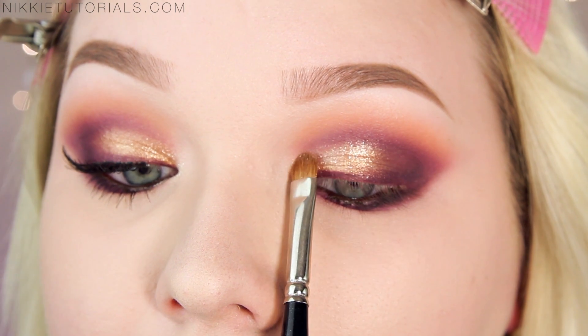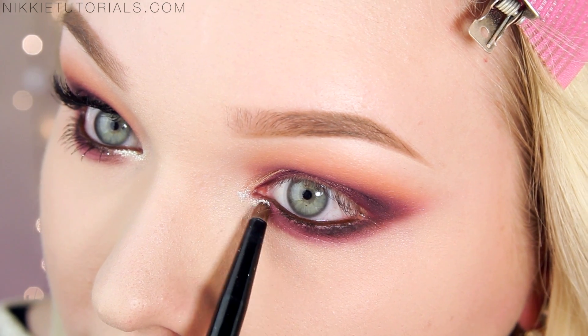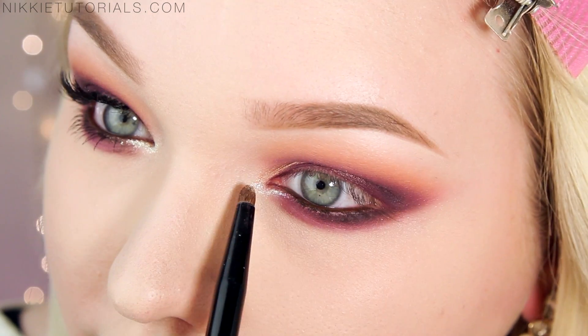For my waterline I'll be using Nyx's Slide On Pencil in Brown Perfection. And for the showstopper of the look, I glitter up my eyes using my Makeup Studio Dual Effects in Shine — I take the tiniest bit and apply it over that bronzy gold color to give the eyes an amazing sparkle, then apply a tiny bit wet to the inner corners.